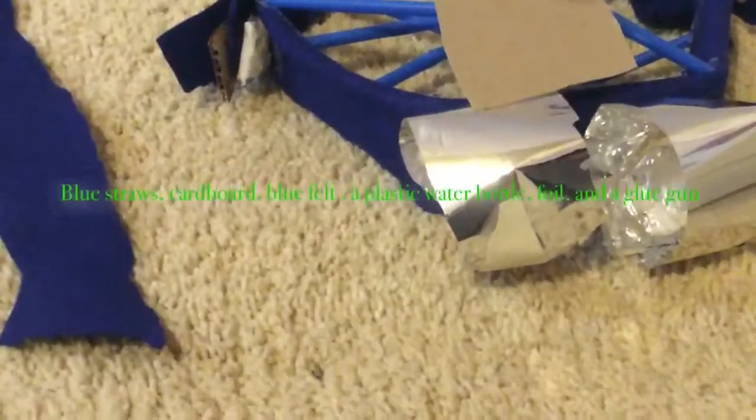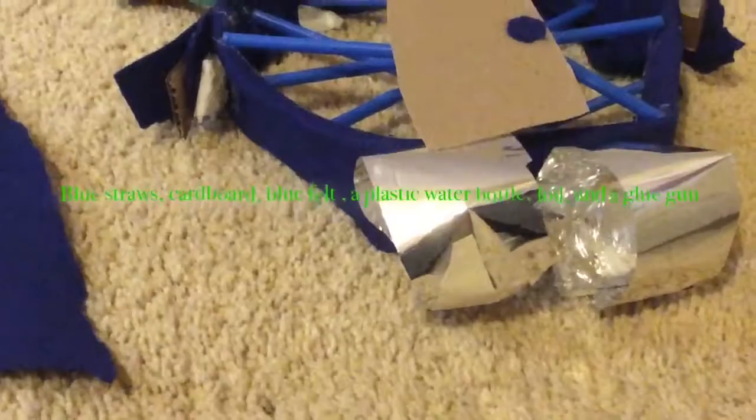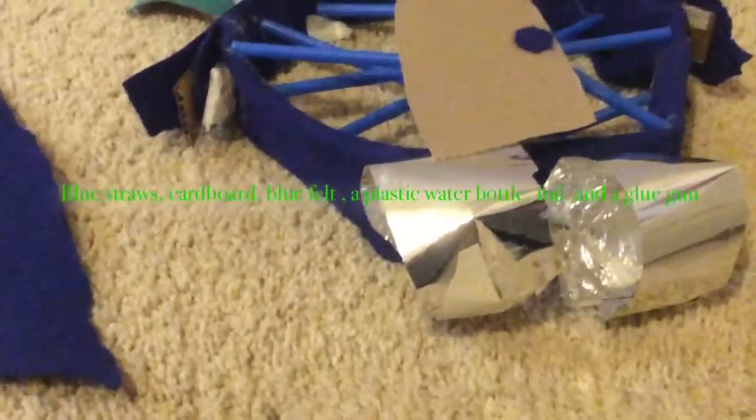The supplies are: blue straws, cardboard, blue felt, a plastic bottle, foil, and a glue gun.